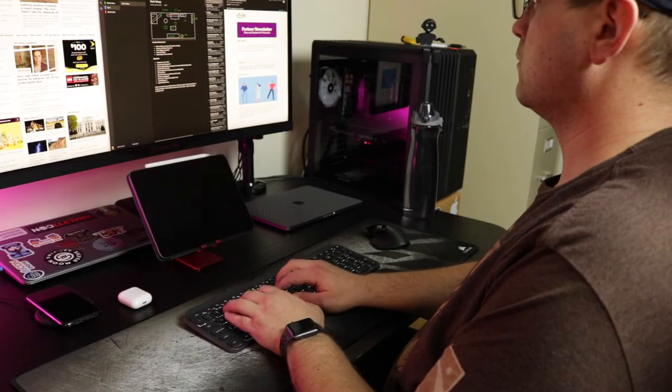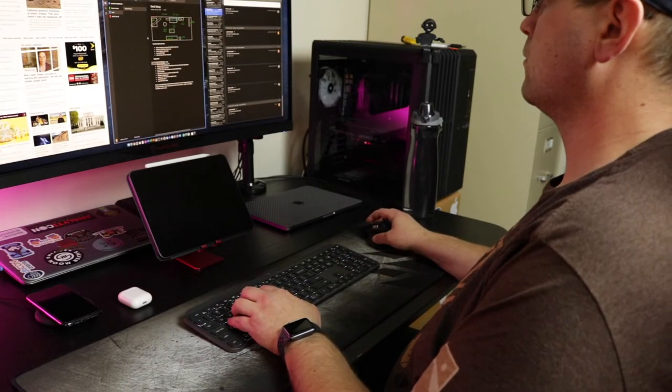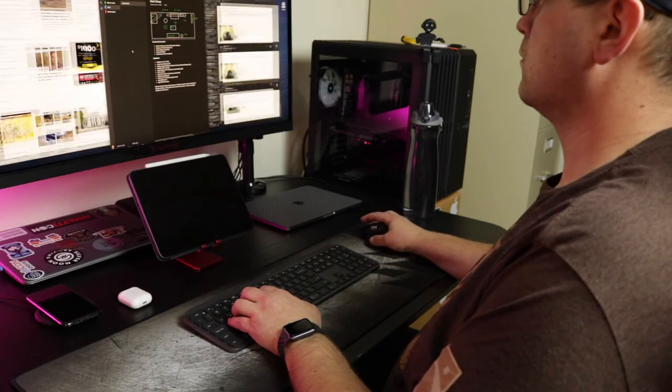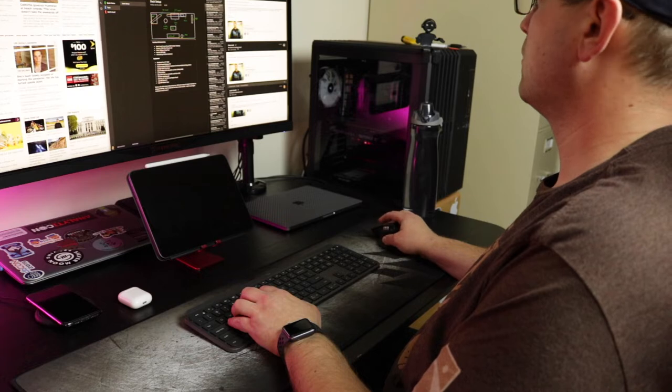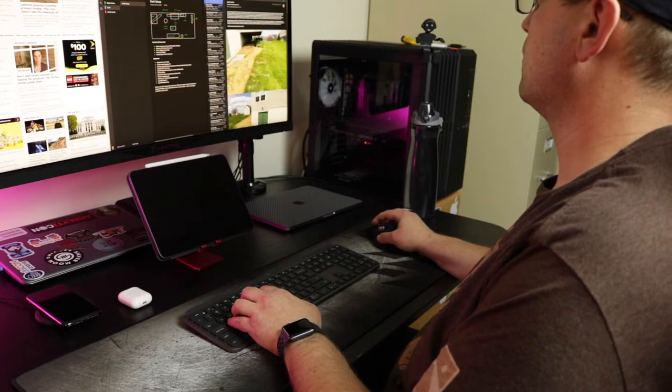Let's talk about the computers that drive everything. For my home office setup I'm actually using three different computers. First, I'm using my work-issued laptop with a work-issued docking station, connected to my main ultrawide monitor. I'm also using a mid-2018 MacBook Pro 13-inch with Touch Bar, and I'm using a custom-built gaming computer. I'm not going to focus on the work computer because it's a work computer — they give it to me, I didn't get to pick it out.